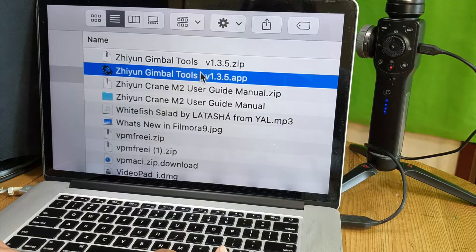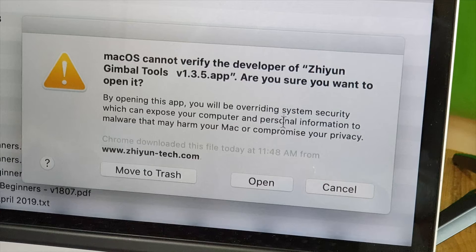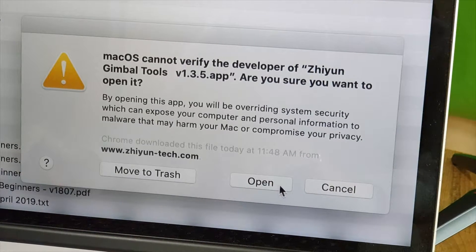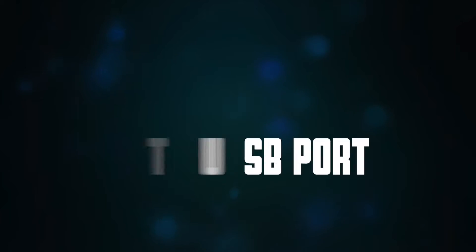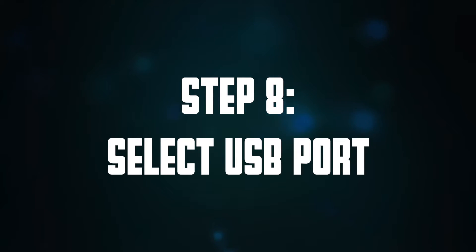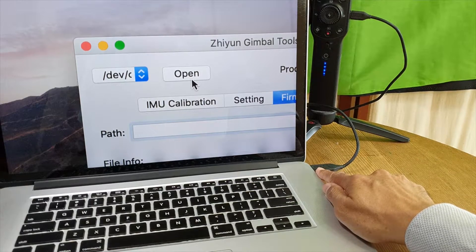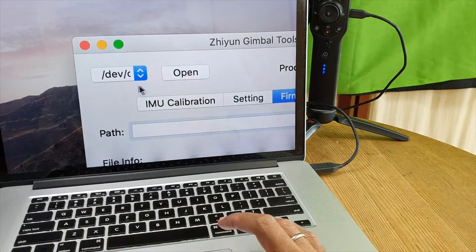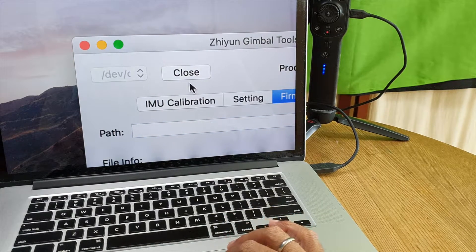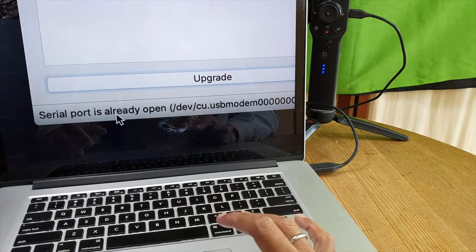I'm now going to power up the Smooth 4 by pressing the power button for about 3 seconds. I'll go back to the computer's downloads folder, right-click on the Zhiyun Gimbal Tools app, and select Open. When asked if you're sure you want to open it, click Open. On the top left corner of the app, I have to select the USB port used to connect with the Smooth 4. I only have one detected, so I click Open. At the bottom of the toolbox, I see a message saying 'serial port is already open.'